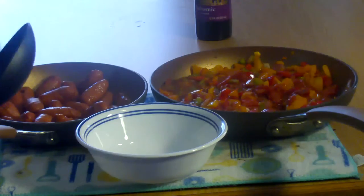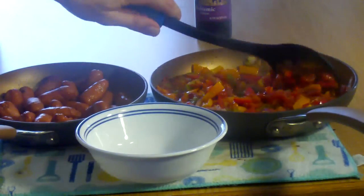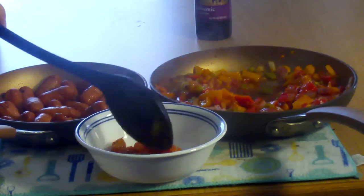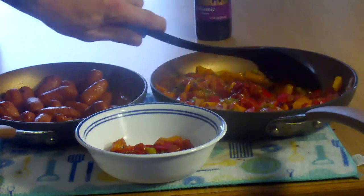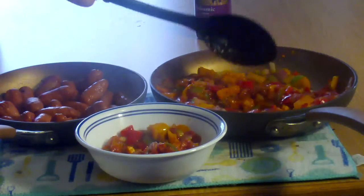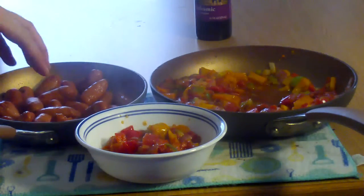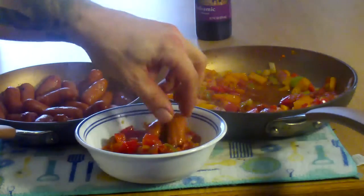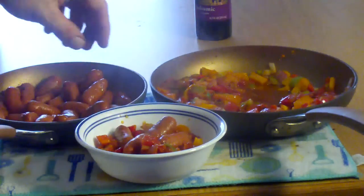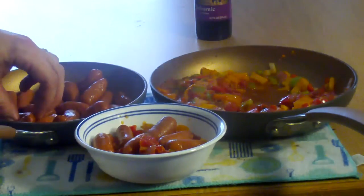Here we have it — our finale. Notice how that's kind of thickened up and cooked up; it makes a nice little sauce. I've even put this in my spaghetti sauce before — you can definitely go different ways with it. And we're going to layer about six or seven smokies on top.